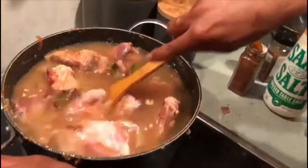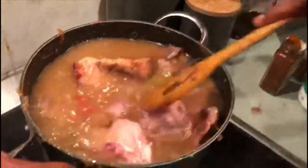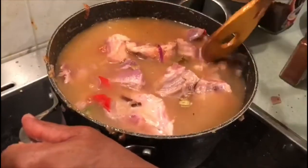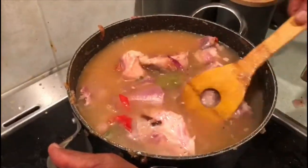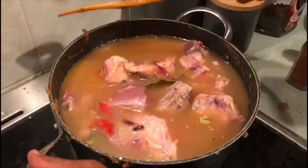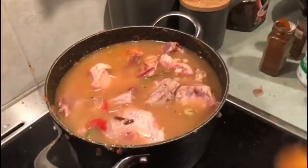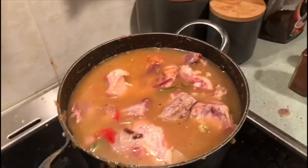We're going to cook for at least 60 minutes on high heat. We want the water to get infused with the mutton bones and the stock, and then we're going to cook the rice in that water so the rice gets flavored with the meat stock.